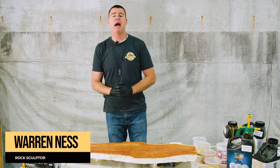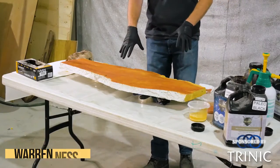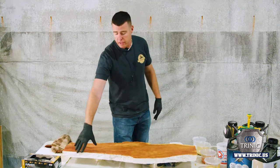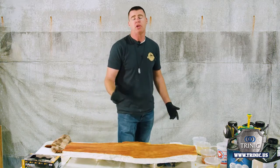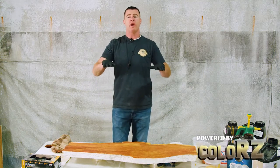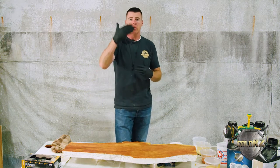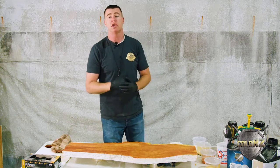Hey, what's up guys — we're back for part two of the quick one-two combo color scheme for this redwood look. This part two is going to show how I go about colorizing the edge. A couple of things to note: when coloring the top, it's on a horizontal plane, so colors settle down. On the vertical, it's going to act differently — gravity forces the colorants downward. I'll show you my process, let's jump right in.